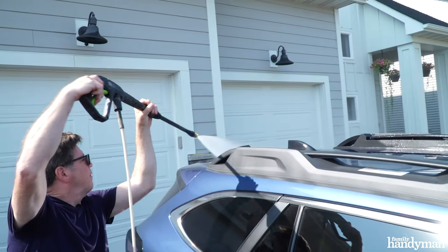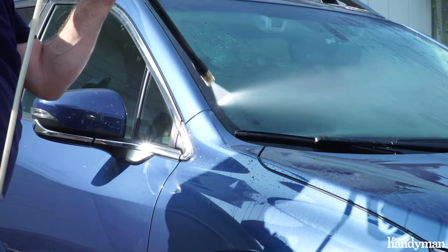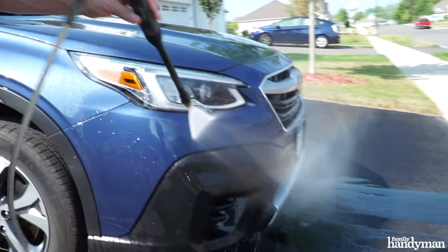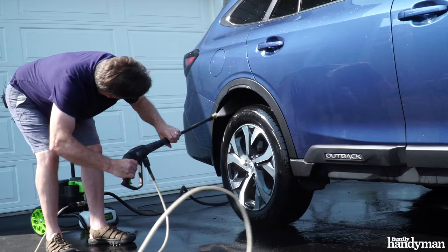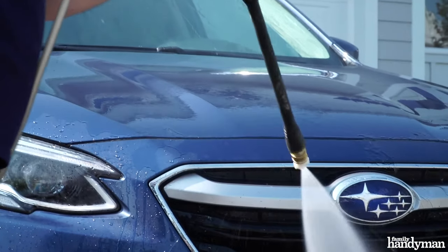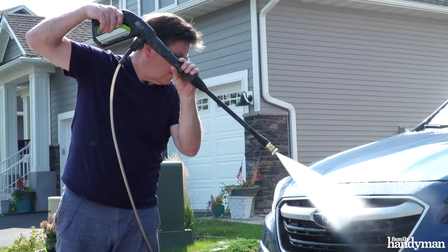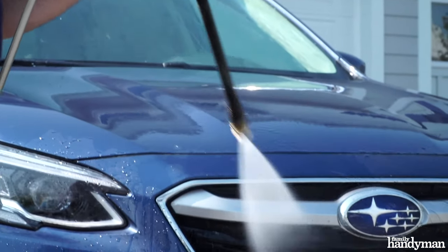Pre-wash your car by starting at the top, spraying downward removing any debris off the roof, hood, and trunk. Continue spraying downward on the side panels, wheels, and hubcaps removing any stuck-on mud. You can even clean the wheel wells. It's not recommended to spray directly into the front grill — you could damage the radiator. Instead, spray downward at a 45-degree angle.